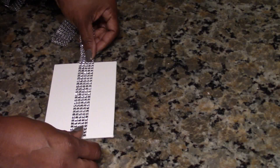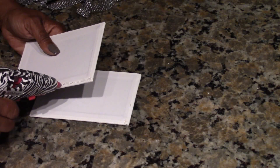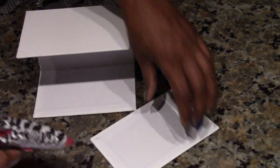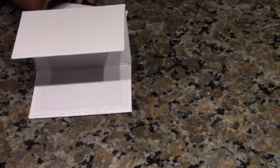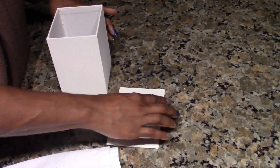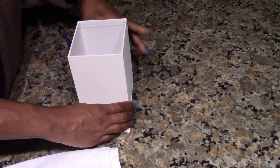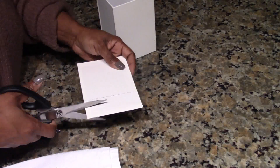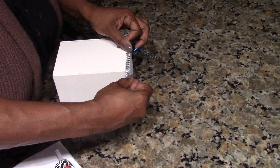I used five canvas panels from Dollar Tree. Because these are paper, the hot glue works perfectly for gluing the sides together — it helps make the box really quickly. I glued four of the sides together to make a box, then I took one panel to make a top and used the box as a template to get the right size. You just measure it, cut it out with scissors, and glue it on top.